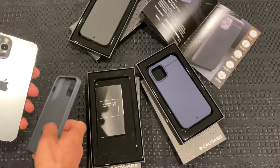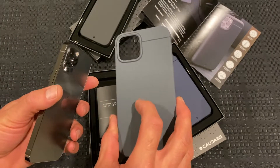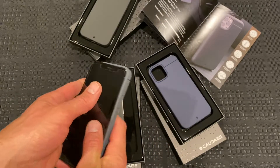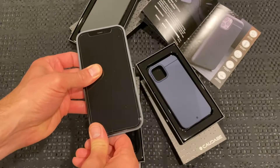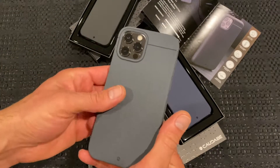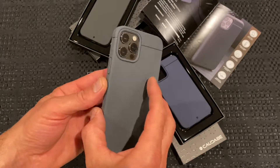Next up is the grey case. This is Kadabi's grey case — everything else is exactly the same, it's just the colour. There you go — that's the grey on the graphite phone. Quite nice.